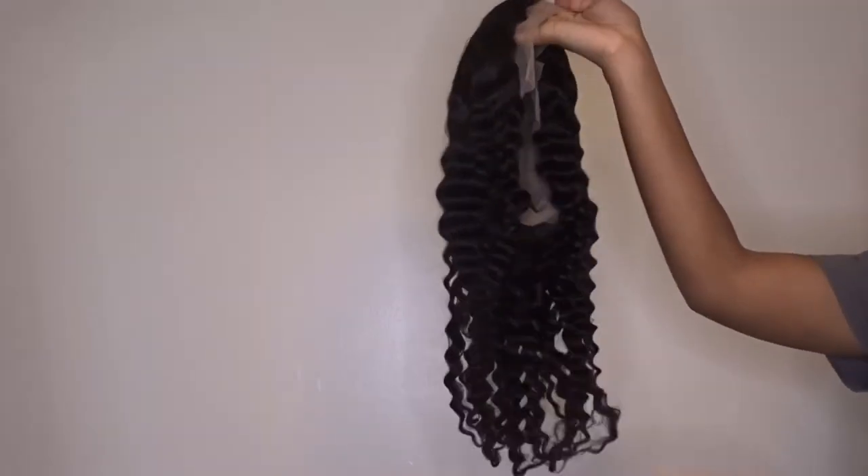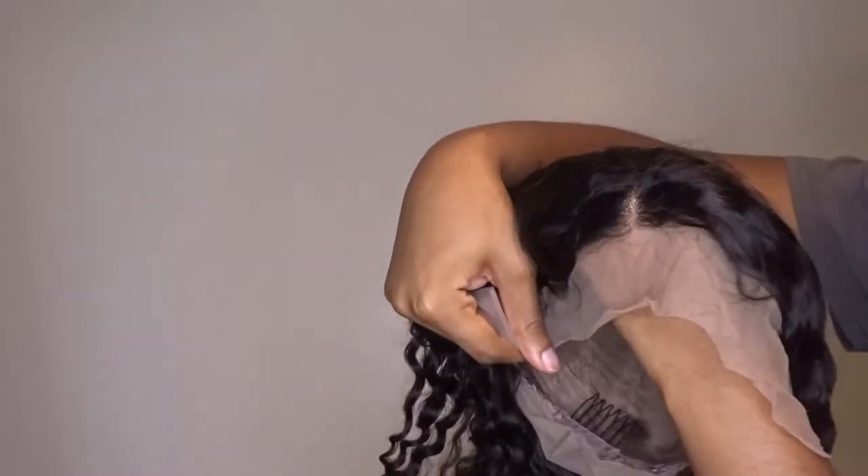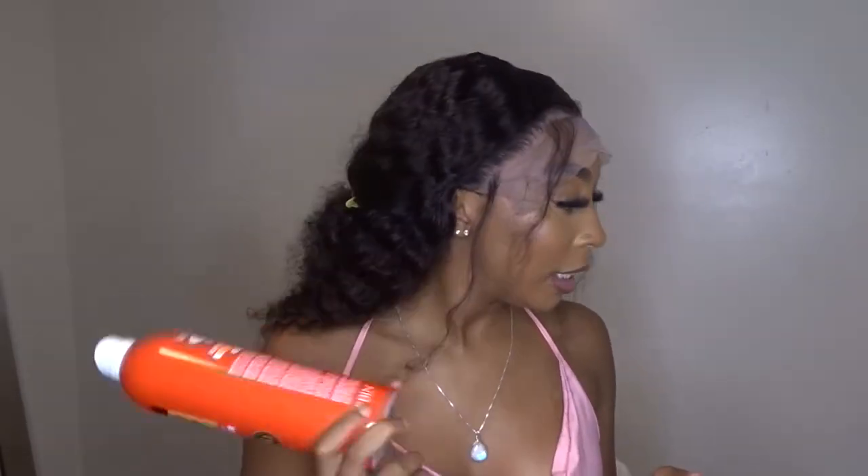I still have it on right now. Anybody that knows me knows I change my hair like every three days, but this wig has been on my head. We're testing out the Even lace glue today with this amazing wig that got sent to me, so let's just get into it. It's raining, so if you can hear that I'm sorry, but today I'm about to try out this new hair glue from Even.